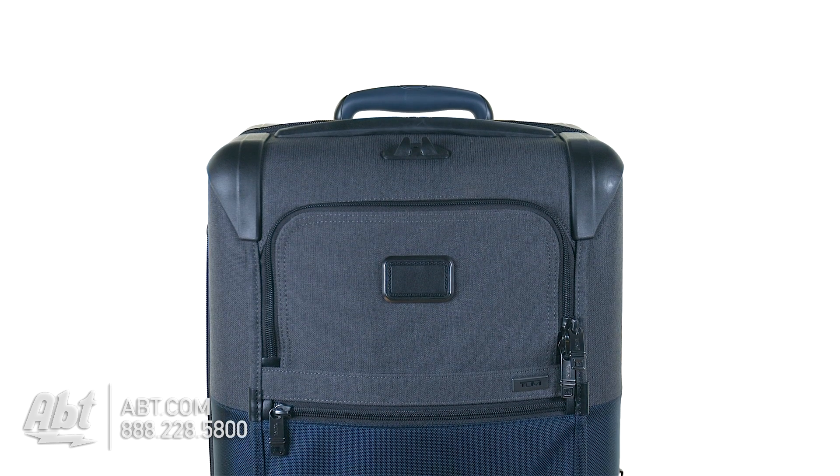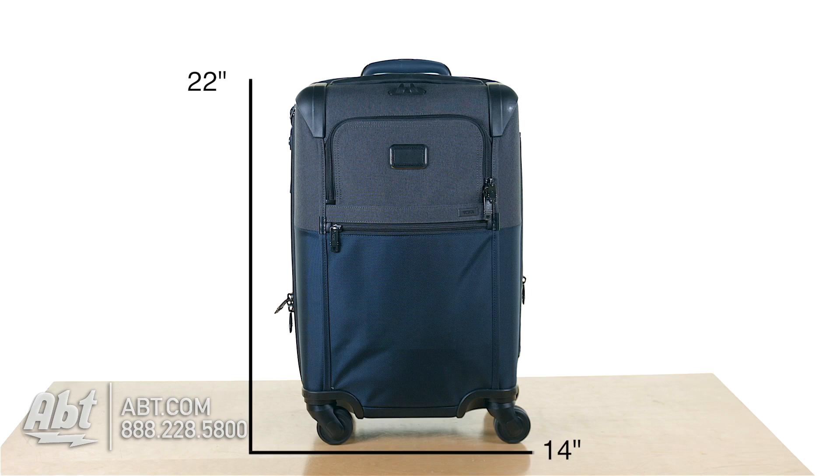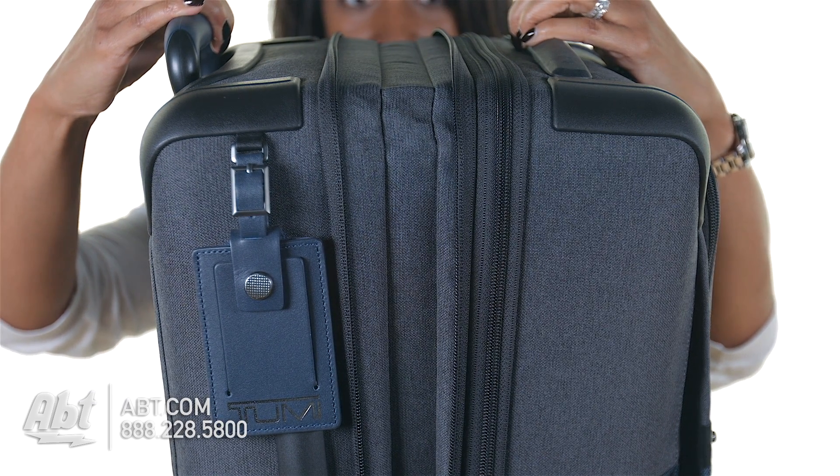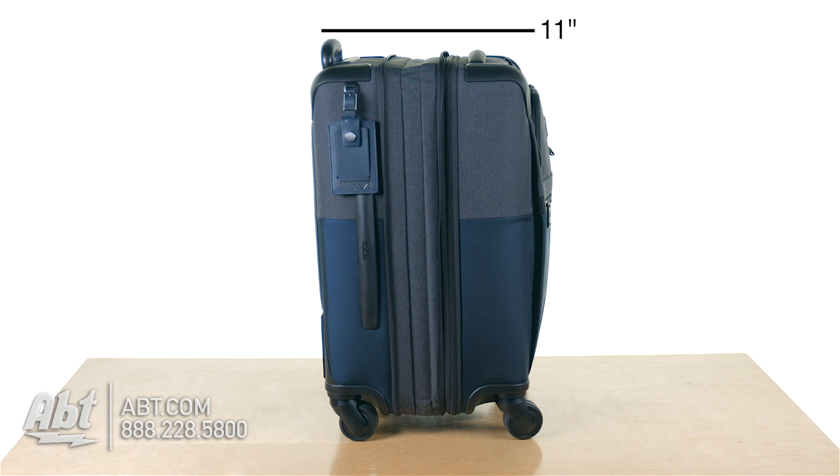This fully functional carry-on weighs just 10.7 pounds. Its measurements are 22 high by 14 wide by 9 deep and can expand an extra 2 inches, adding additional storage if needed for a total expanded depth of 11 inches.